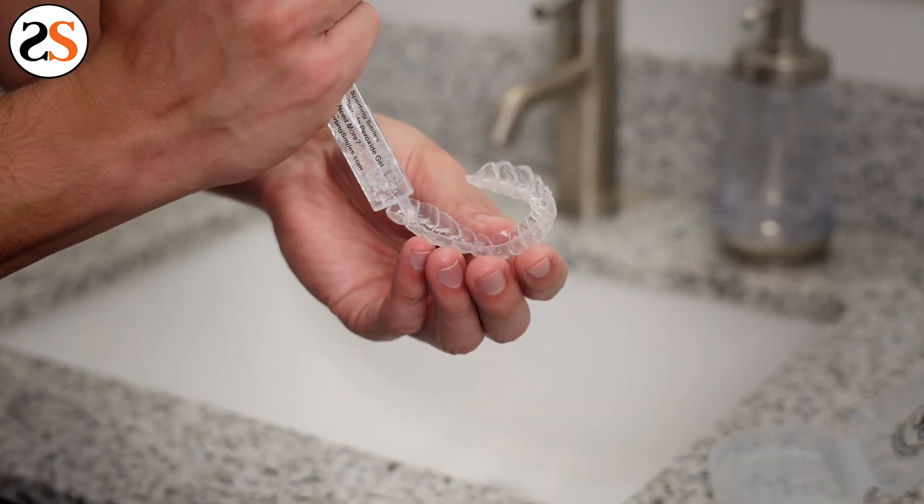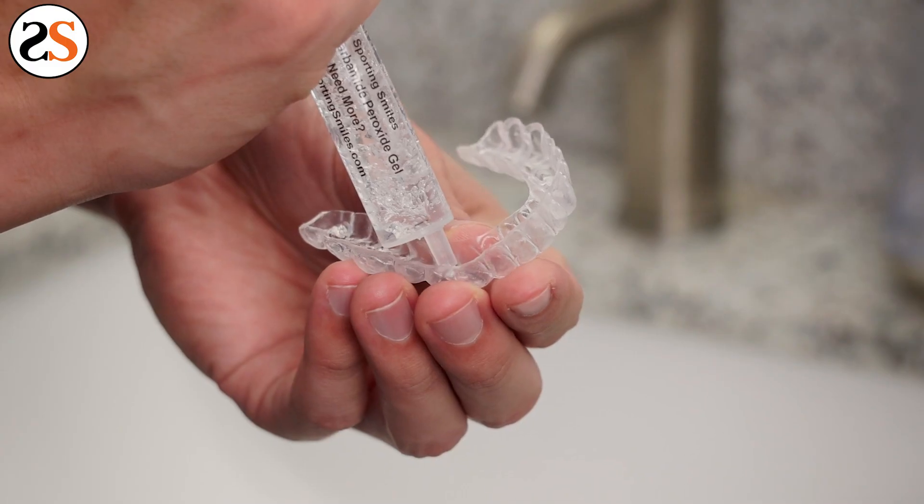These whitening trays are crafted from the teeth impressions that Sporting Smiles receives from the patented impression kit. Whitening trays tend to work better than whitening pens or lights because of their ability to whiten every tooth.